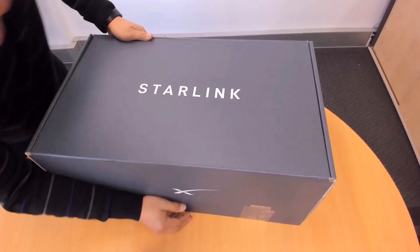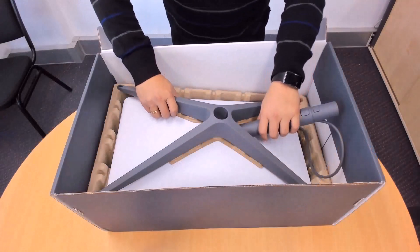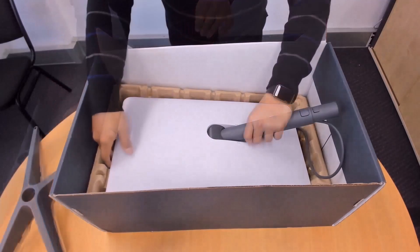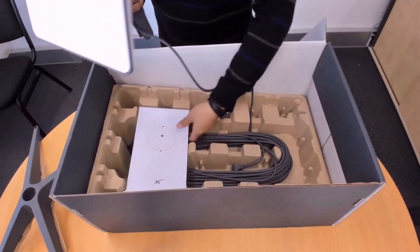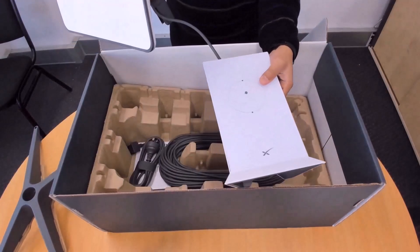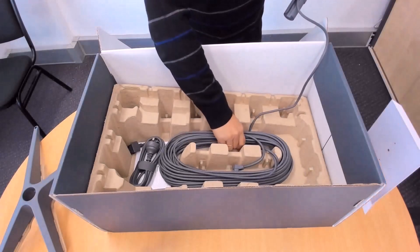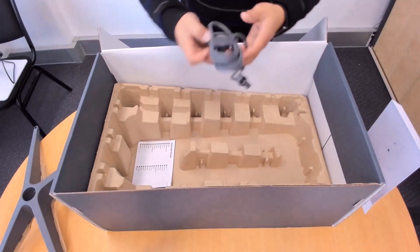Open the Starlink box and carefully remove its contents. You should find the following items: the Starlink base, the Starlink antenna, the Starlink wireless router, the main cable, and the power cable.